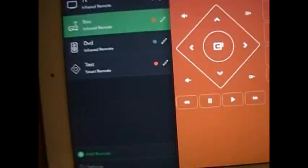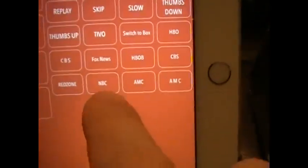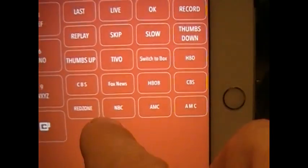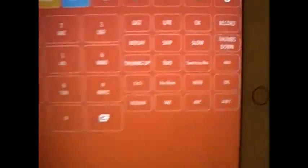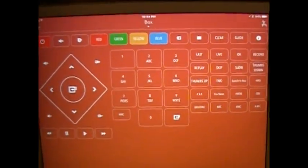Now the question is there are only basic commands on here, but you can see I've added buttons — I've added AMC, HBO, CBS, Fox News, and Red Zone. I'm going to walk you through how to do one of those setups in just a moment.